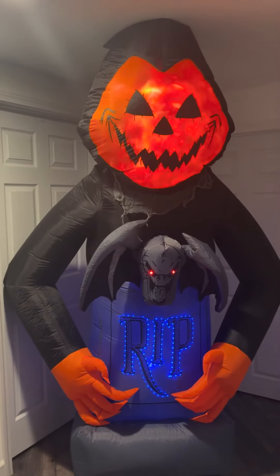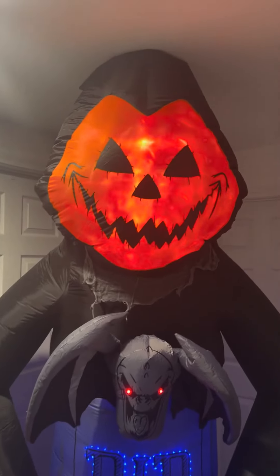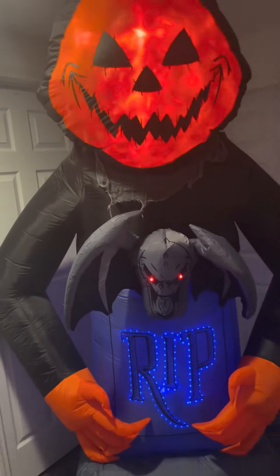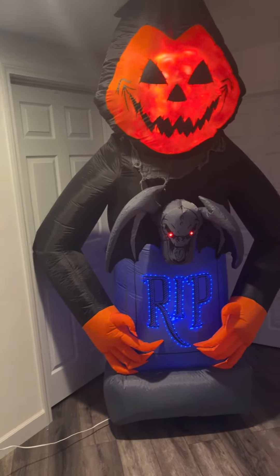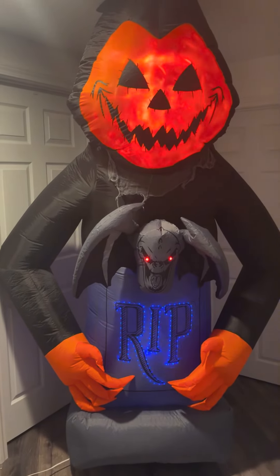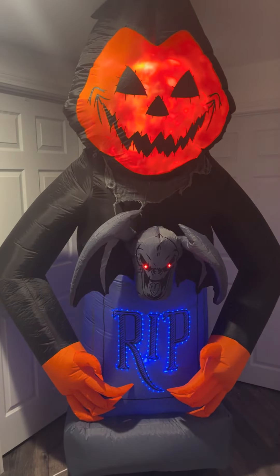Mostly these days you get the kids' cutesy stuff, nothing like this. So I just had to get this design because it really stuck out to me. Not much more to say about it — I'd highly recommend this one, and it is on sale. So if you want it, I recommend you get it before the prices go up.